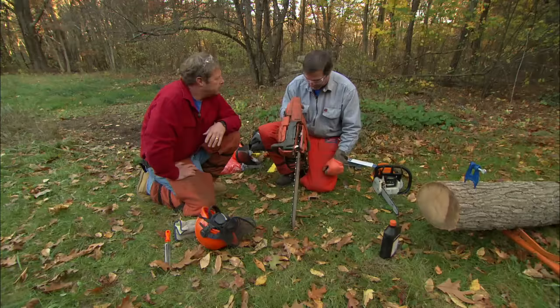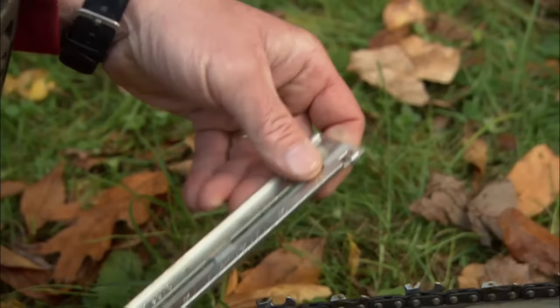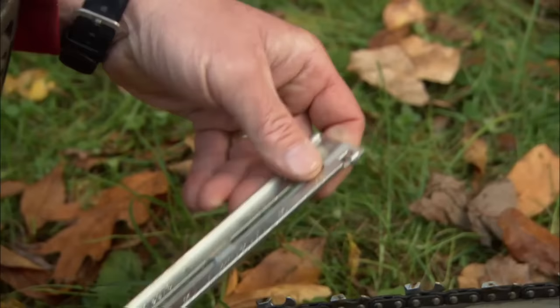Now, when I sharpen the saw, I use a file that's the correct size for the teeth, and I mount it in this gauge. What I do is I go on this tooth in this direction, and it may take a good seven or eight strokes to get that sharpened the way I want it to be. I do every other tooth on this side, then I'll turn around and do every other tooth on the opposite side.